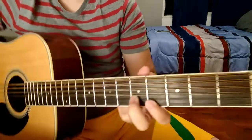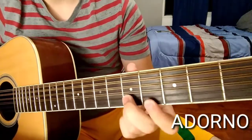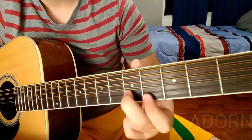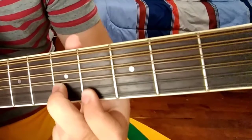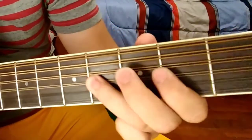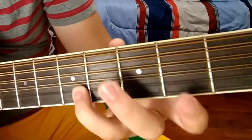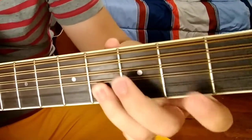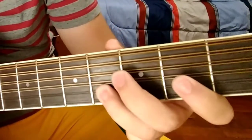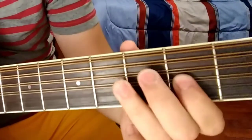And now we're going to start with the difficult part, which is the Adorno. We're going to start with the position, and we're going to repeat this three times. Then we continue and come back with this three times, starting with the third quarter.